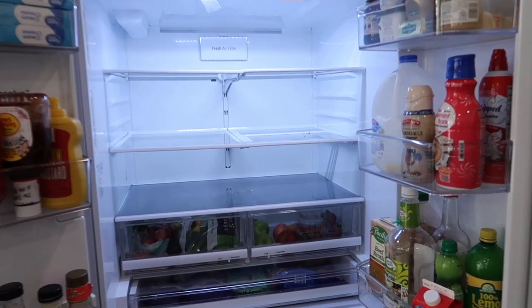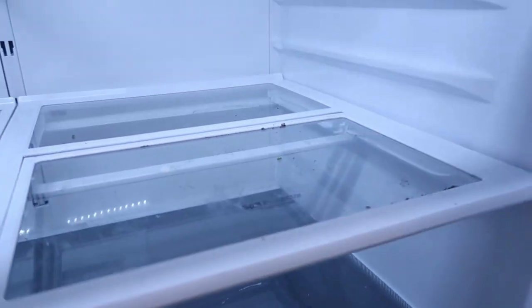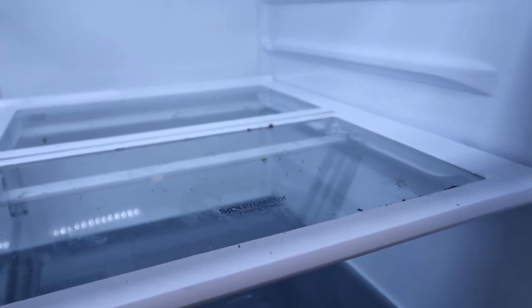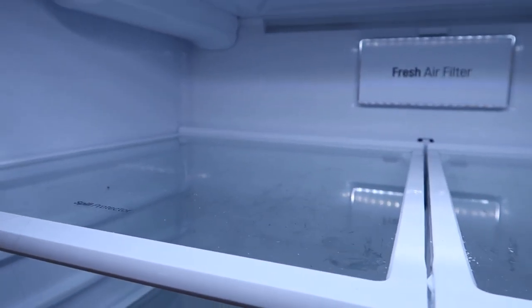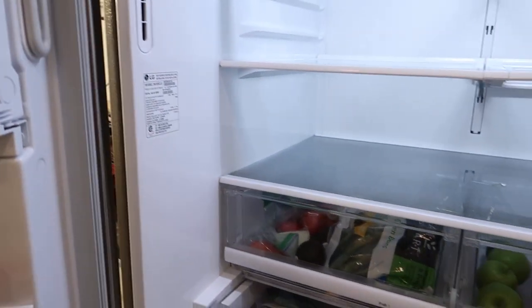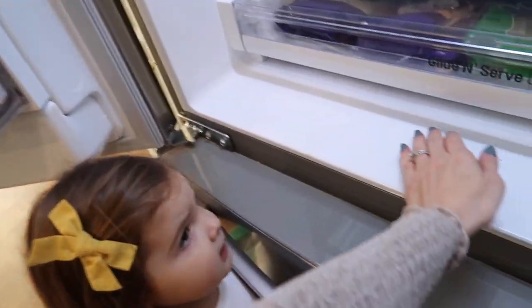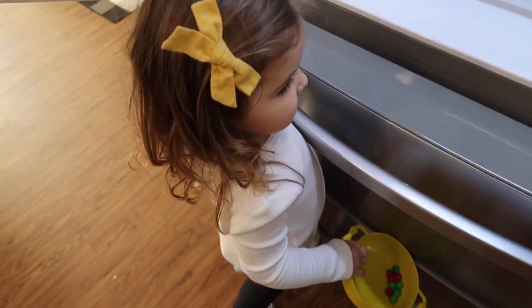This is what an empty refrigerator looks like — it's got all this gunk I have to clean. There's some nastiness up here too — some random residue. We're going to clean this all down. Yeah, I know — it's pretty yucky. That's why mom was cleaning it.